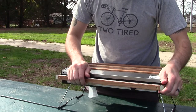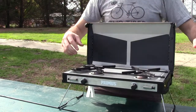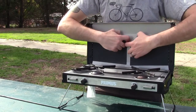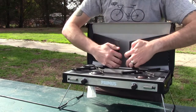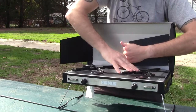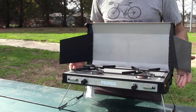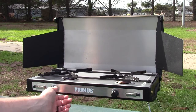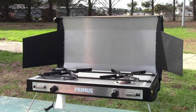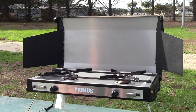This guy opens just like that. It has dual windscreens that open to really help block the wind as you're cooking. It also has twin piezo igniters and twin valves, which is really, really great. It's really going to make cooking, especially car camping, super easy.